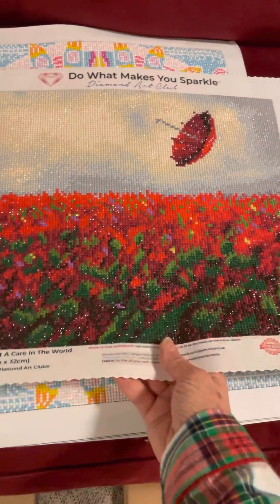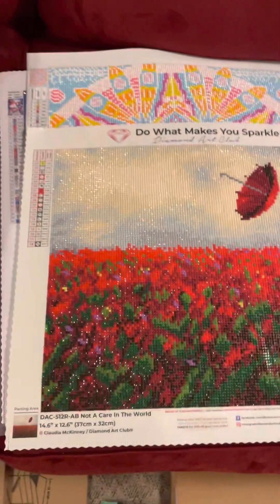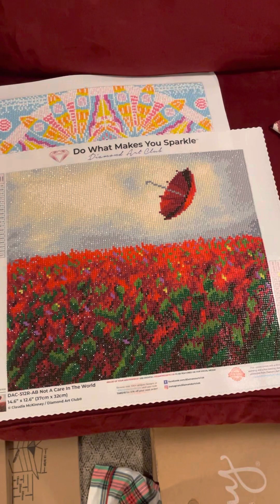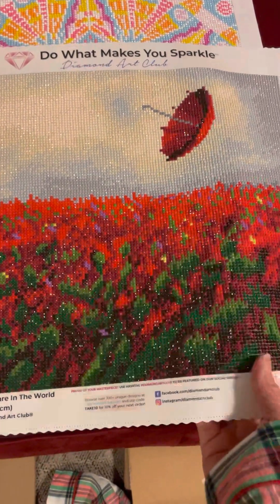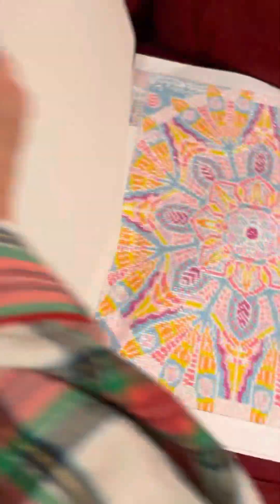This is a little Diamond Art Club one — I so enjoy doing that. The shimmer is incredible and it's a round drill. It's called Not a Care in the World. It was fun, but I found the training wheels — the circles around the round drills — a little more apparent than I would like, so there are places where they show through.